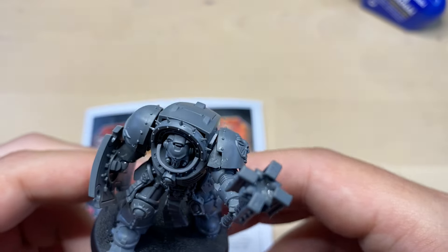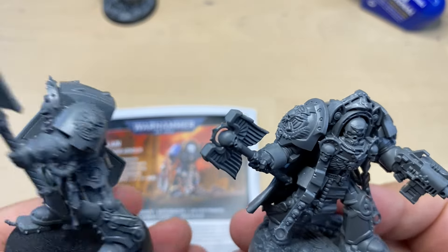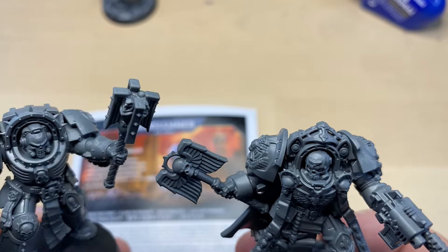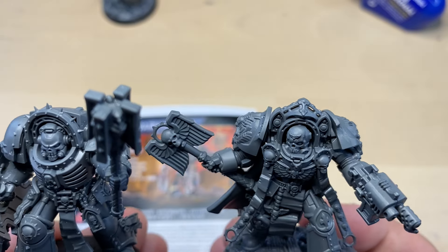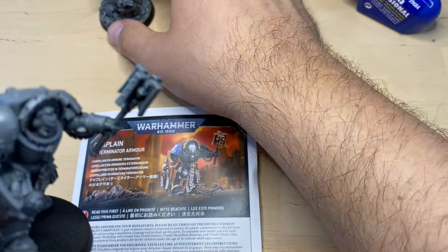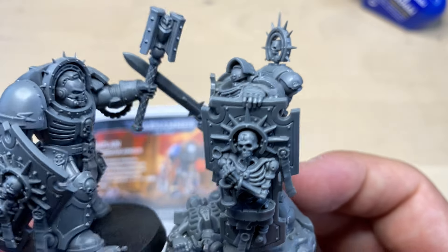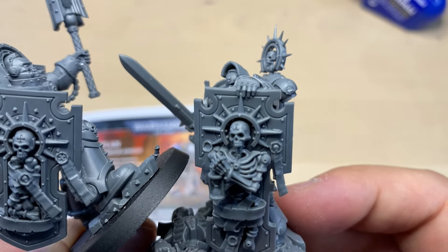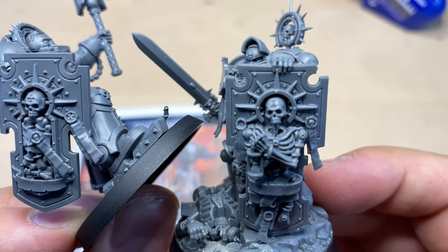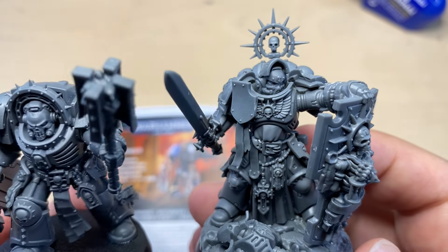The question is how he compares to some other Terminator Chaplains, and that is why I have Chaplain Tarantus here. Both of them look actually quite cool — I would even say this one looks a bit larger than Tarantus. Tarantus is, of course, a bit more decorated. Another mini that makes sense to compare with is the Captain with Mark 10 armor — he also has a Storm Shield, very similar to the Terminator Shield, though the Terminator Shield is a bit shorter. Both have Martyr remnants, both look incredibly cool, and they are very similar in size, even though the Chaplain is a bit bulkier.